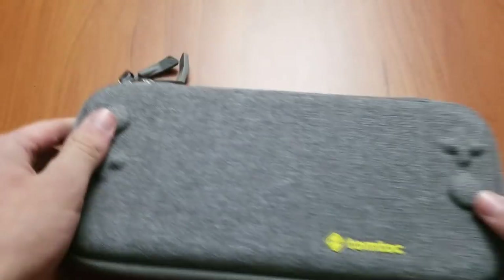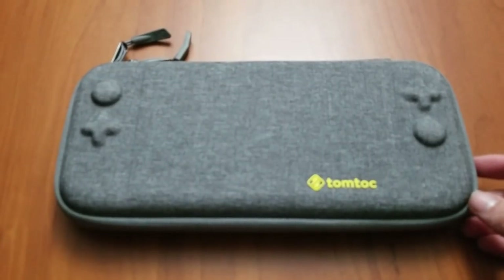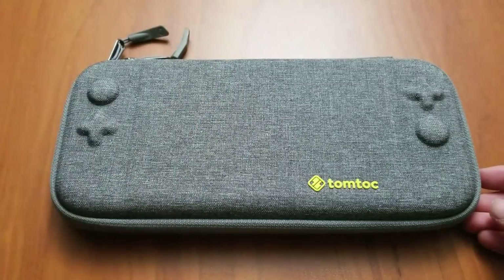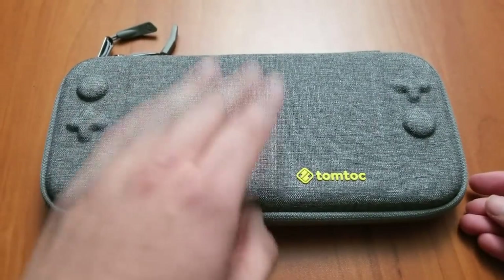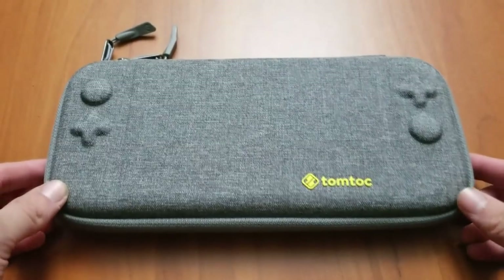So if you're looking for a really good Nintendo Switch case and you don't mind paying 20 bucks — because some cases out there are like 9 or 8 bucks and can hold more stuff or are even hard shell just like this one — I feel like this is a really nice and unique case that a lot more people should get.